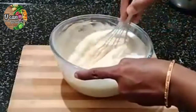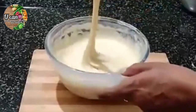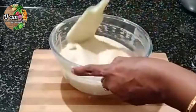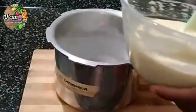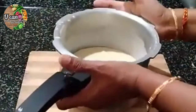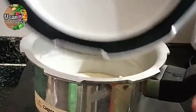Mix it well. I will tap the bubbles and put it in the freezer.